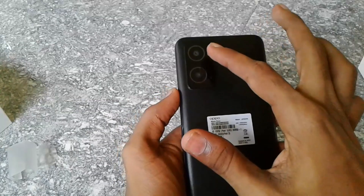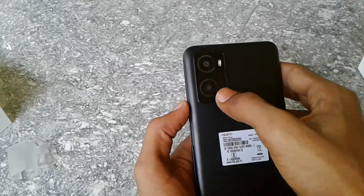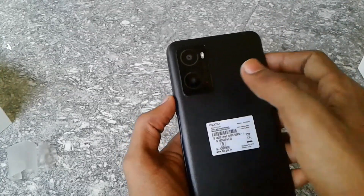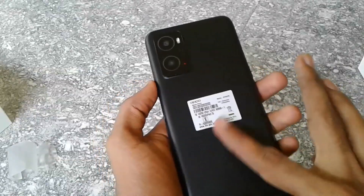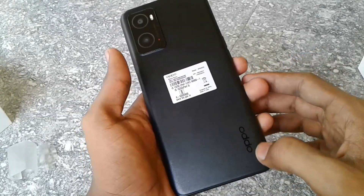There is a camera on the back, a depth sensor, and a 2 megapixel lens. It comes in black and blue color options.